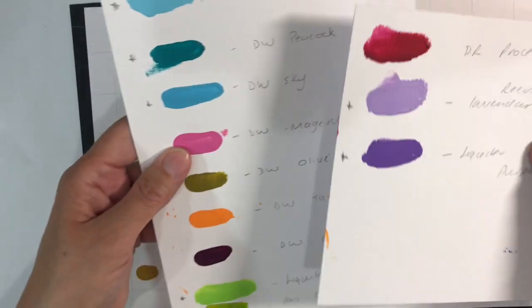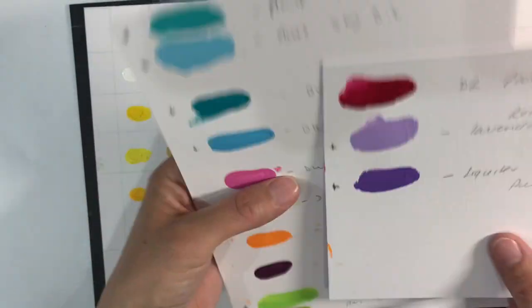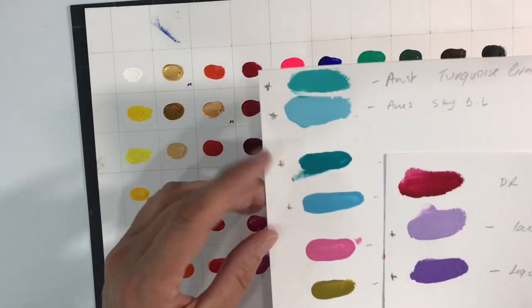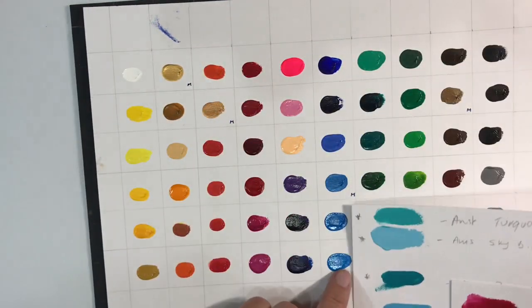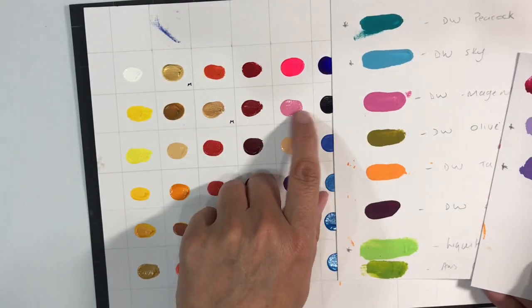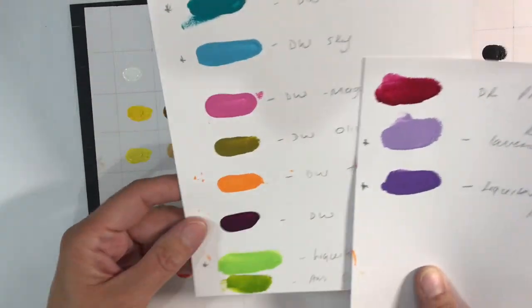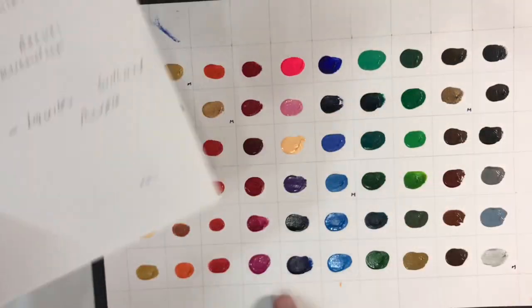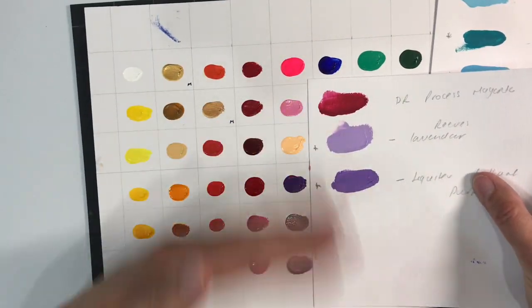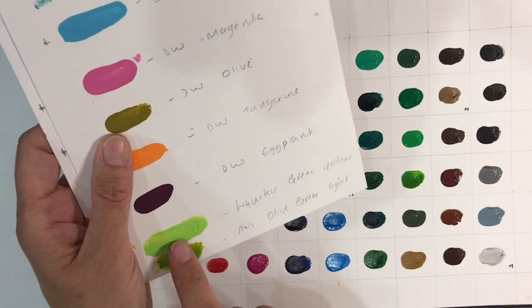These are the colours I would like to see introduced - a mixture of Liquitex, Amsterdam, Dina Wakley colours that I use regularly. A turquoise - I'd love to see a turquoise. A sky blue light. The Dina Wakley magenta is very similar to this rose here so that's okay. I'd like to see a slightly brighter orange, a lavender colour, and I think they need to introduce some lighter colours overall. I'd also love to see a proper green-yellow.